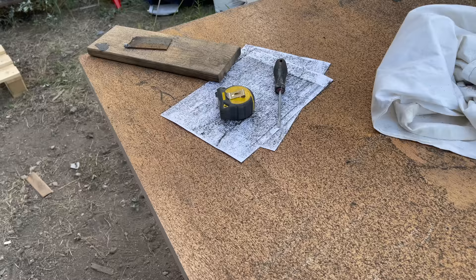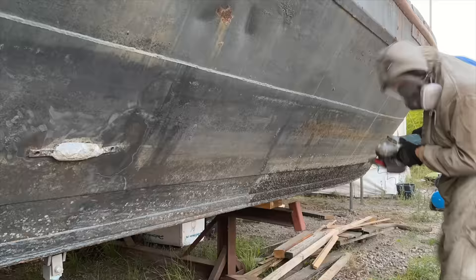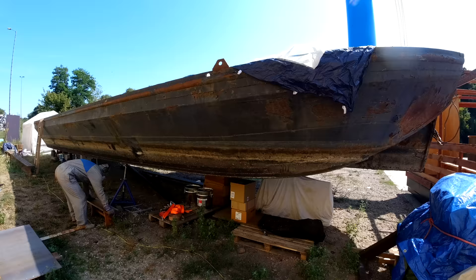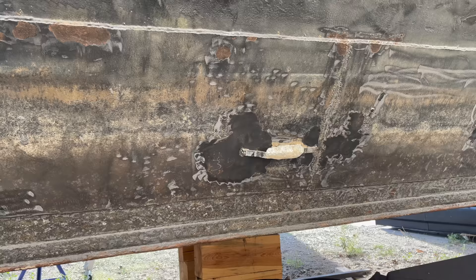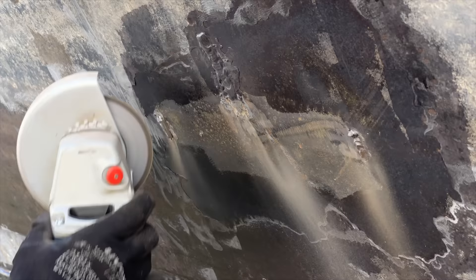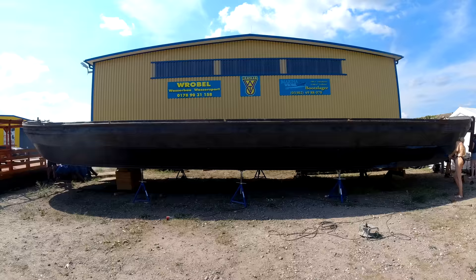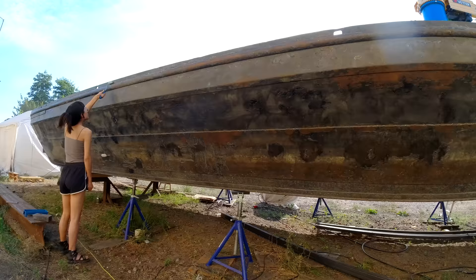Next we went ahead and ground down the entire sides of the boat — this was sometimes done by me, sometimes by another friend. I removed the old sacrificial anode. Next we got some music, a little buffet, and some rust converter. Some friends came over, and with this we had all the ingredients needed for a boat painting party.